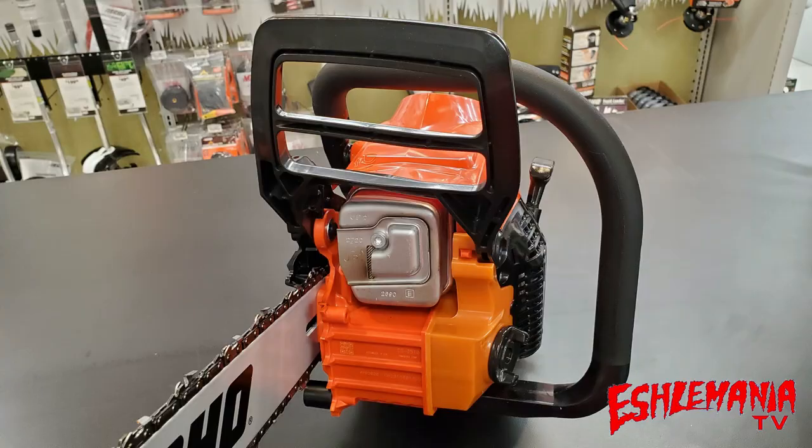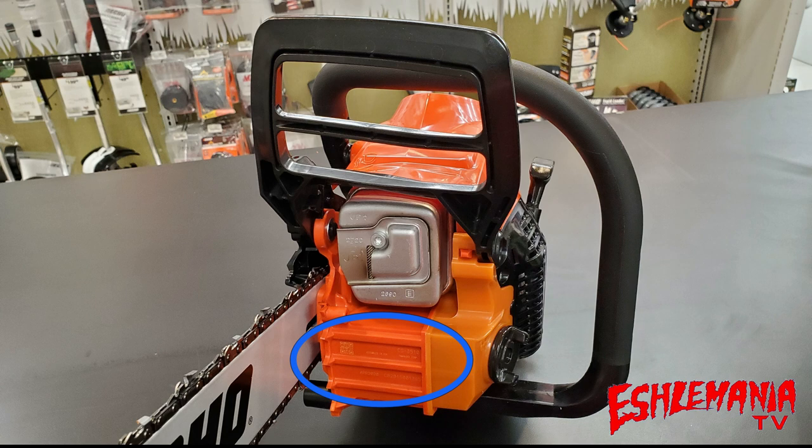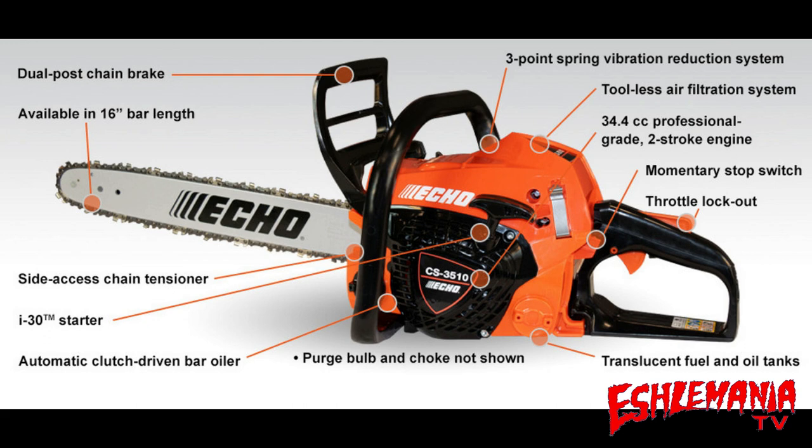Looking at the front of the CS3510, you can see it has two large windows and an inertia-activated chain brake handle, so vision is not an issue. Down by the plastic dog spikes, all the information for the saw — serial number, model number, and all the important details — is etched right into the crankcase. You can also see the translucent bar oil tank, which is why it is a different color from the rest of the crankcase.